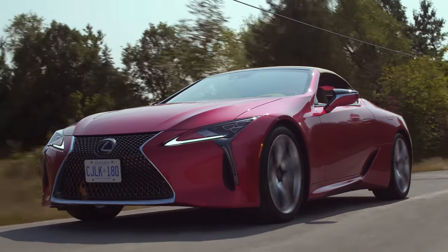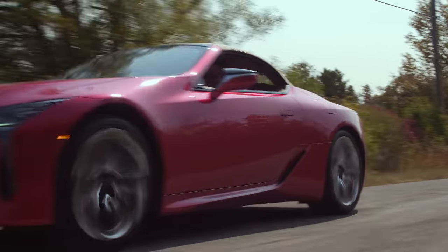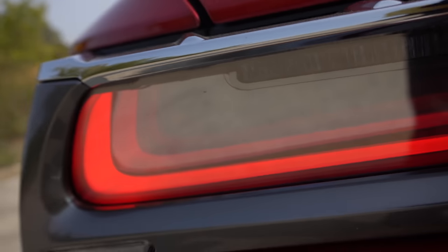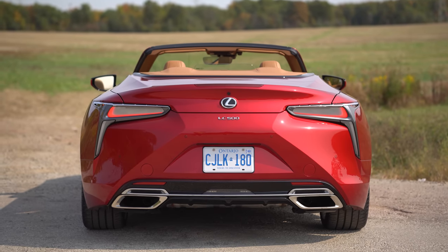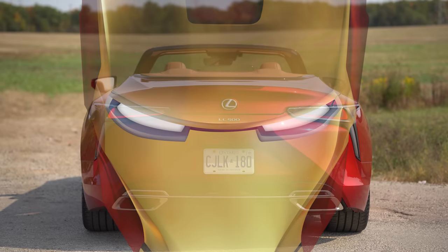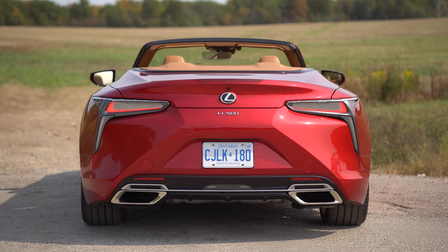Moving on to the back end, we've got really cool taillights that are almost infinity taillights. There's a lot of depth to them — it looks like there are so many different layers of taillight. If you look in from different angles, it looks like it never ends. And when you're not running daytime running lights, it's all whited out like an Iron Man mask. The turn signals are just these kind of slits on the side. Everything just looks so good back there.